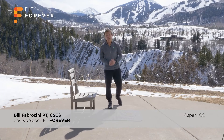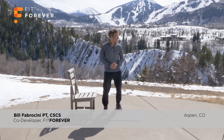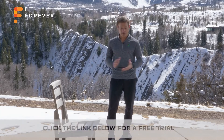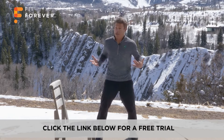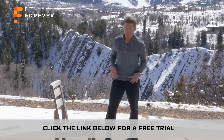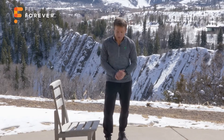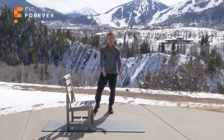Hi, Bill Fabrucini with Pit Forever here on this beautiful snowy-like day in Colorado, but a great day to exercise. Going to take you through a fundamental intermediate session, creating some flexibility in your hips and shoulder girdle. Remember, good posture means good movement. You need flexibility and mobility to have good posture. What you need for today's exercise session — it won't be too long, about 10 to 12 minutes or so — is a chair and a mat.